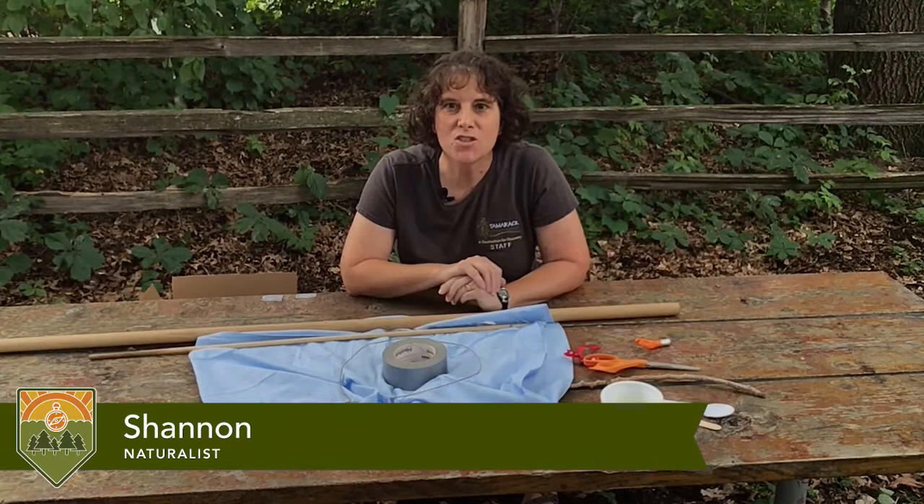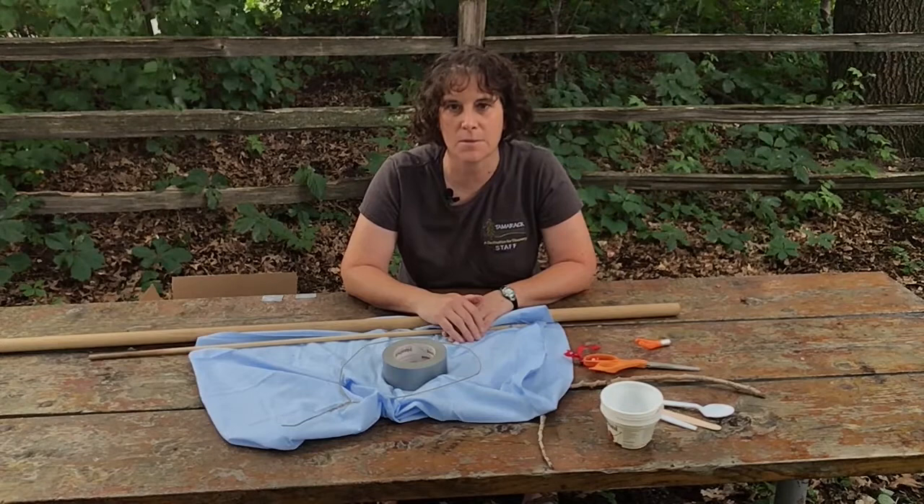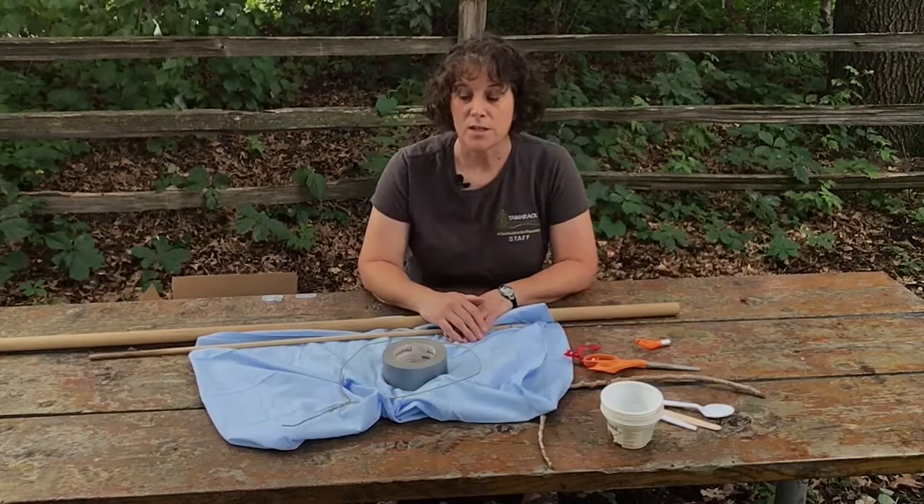Hi, Shannon here at Ramsey County's Tamarac Nature Center. We had so much fun catching bugs the other day that we wanted to show you how to do that yourself, because bug catching is one of the favorite activities here at Tamarac's summer day camps. So we're going to show you how to make your own bug catching kit.